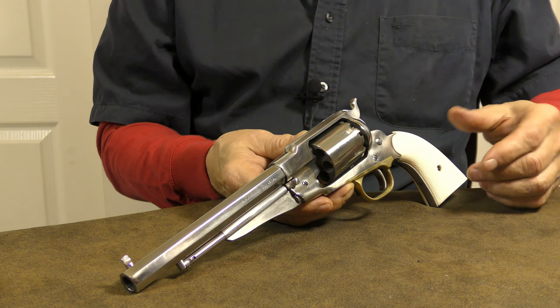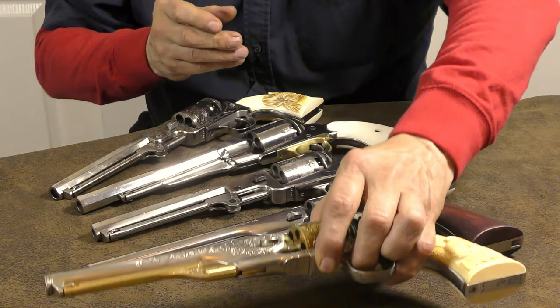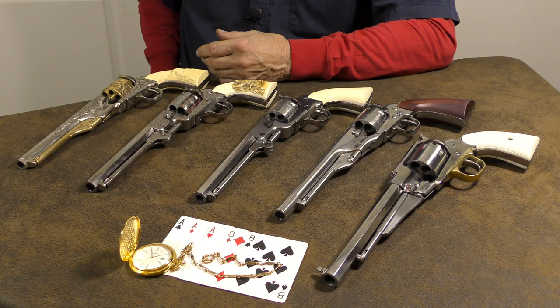By the way, if you're not already subscribed to his channel, I'll leave a link for you down below, so be sure to head over and hit that subscribe button. At the end of the day, there's no empty cases to pick up and no need to spend time at the reloading bench. After a proper cleaning, a black powder revolver is ready to go again. If you like historical firearms, particularly the revolvers, adding one if not several to your collection will seem like the thing to do.